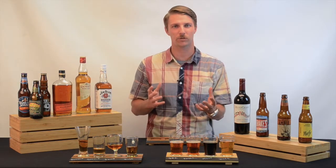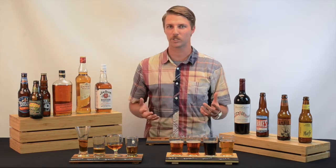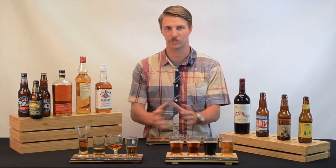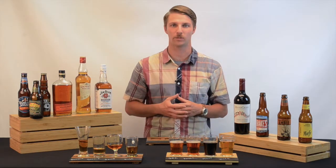With gastropubs, breweries, and beer itself on the rise, we at CalMill wanted to create a product that capitalized on that trend as well as set us apart. No longer are customers willing to just pay for a pint of beer. They want to pay for an experience of an assortment of beers, which is why at CalMill we think we've created the perfect platform for that experience to happen.